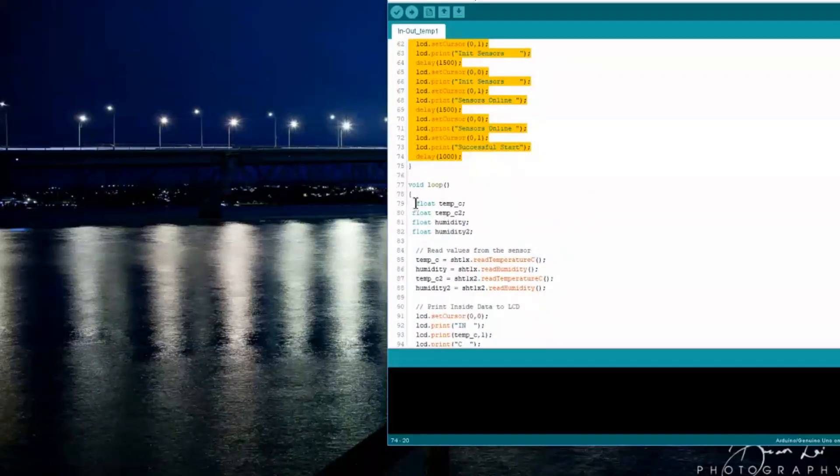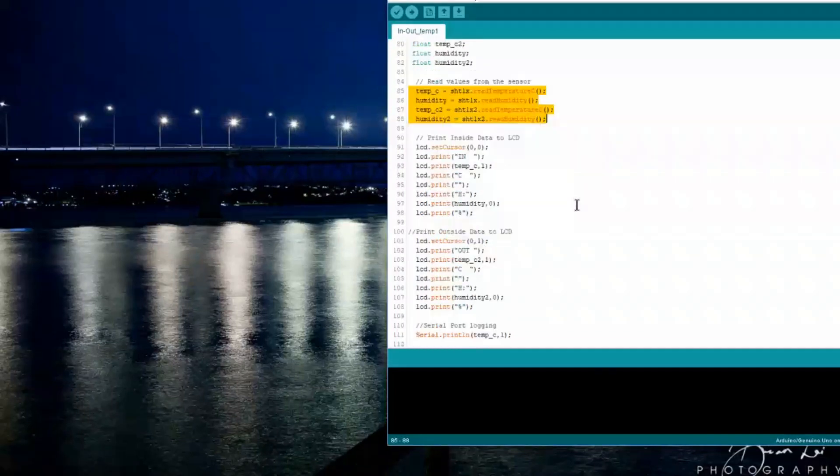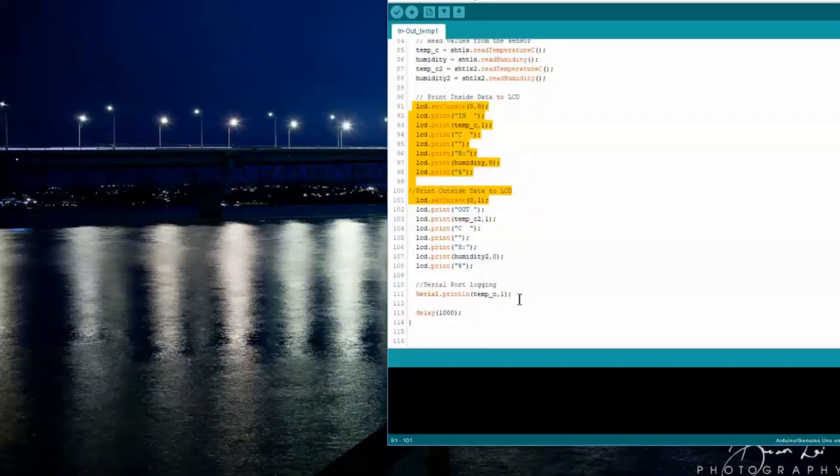Here we go — this is creating the variables, reading those sensors into the variables, and printing the stuff. It's all pretty well commented. This section is the serial logging, and I've actually got something better but we'll save that for another video.